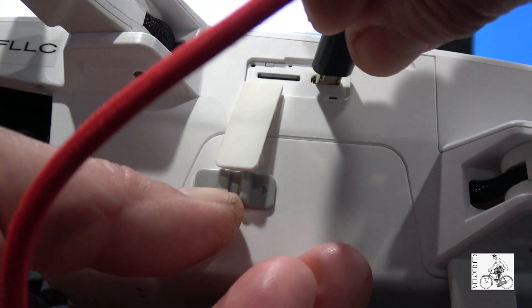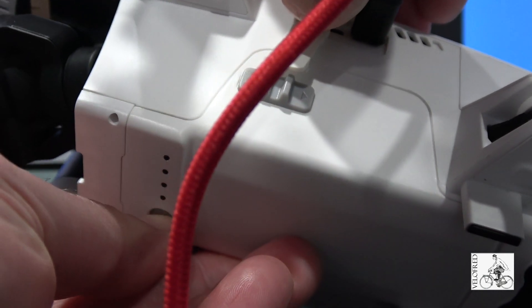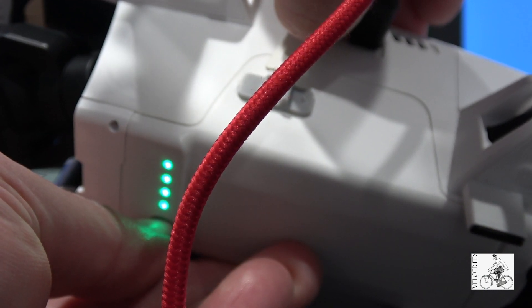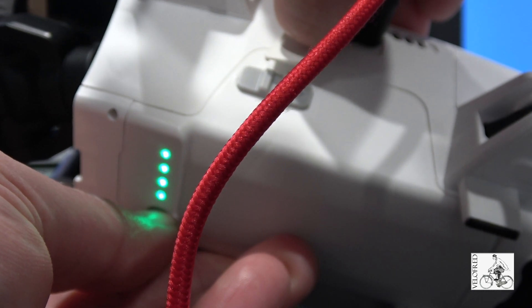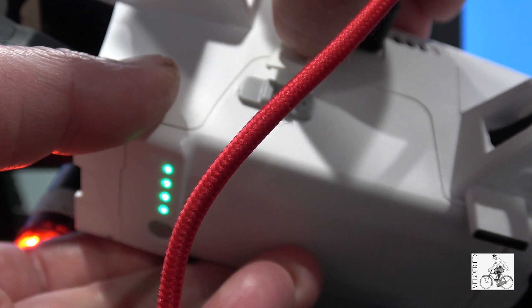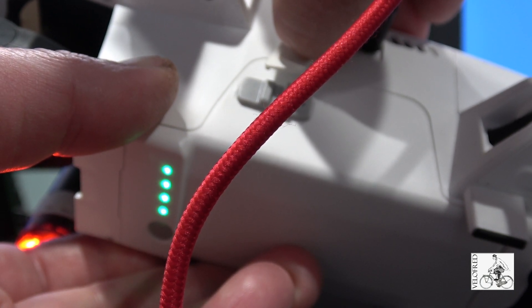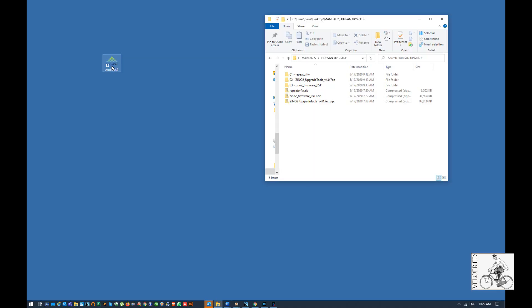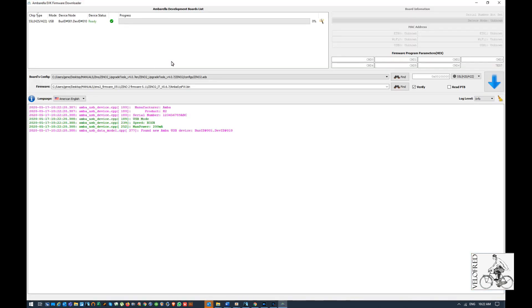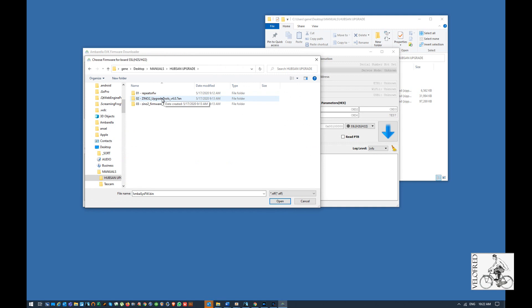If you don't want to watch that tutorial, you have to plug in the cable, press the square button on the top and install your drone — it will automatically connect to your PC. On the PC you have to open the AMBA USB software. It looks like this. Make sure you have the correct drone selected from the dropdown list and you need to find the ELF update file as described in the tutorial.